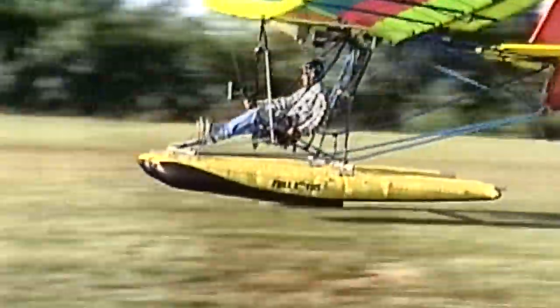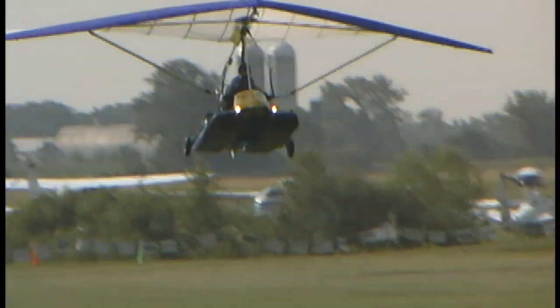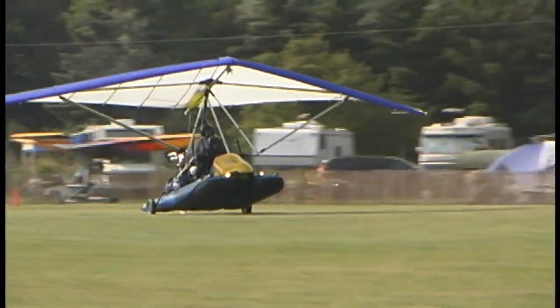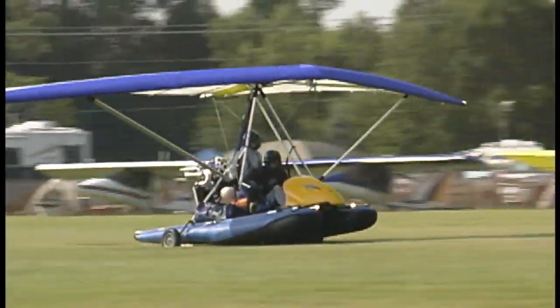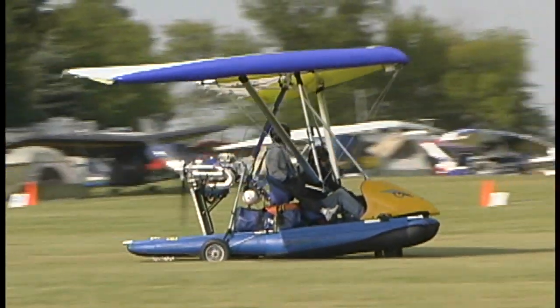These guys learned their trade making bags for picking up water and doing fire retardant work. That's how Full Lotus came about — they were an offshoot of another business. They picked up water and did fire retardant, then designed the float like a rubber ducky boat using technology already in their factory. Full Lotus was then sold to another company, and Zenair bought it from there.